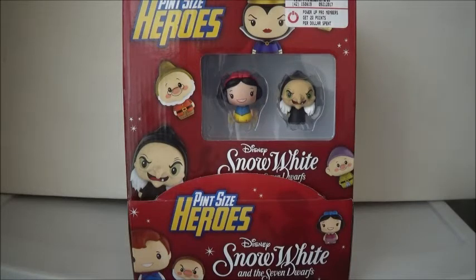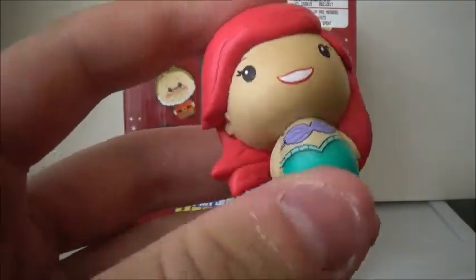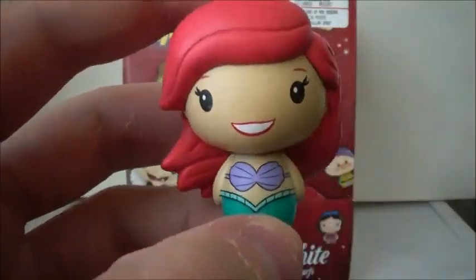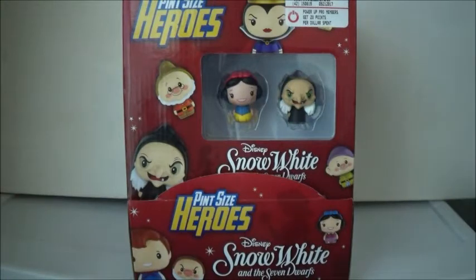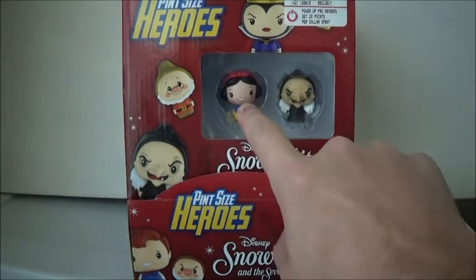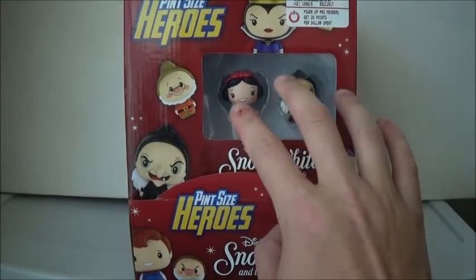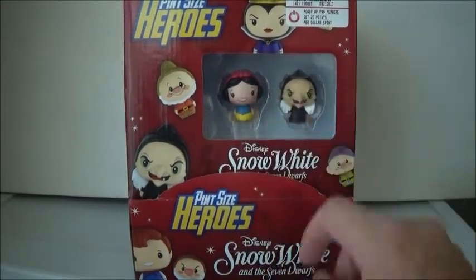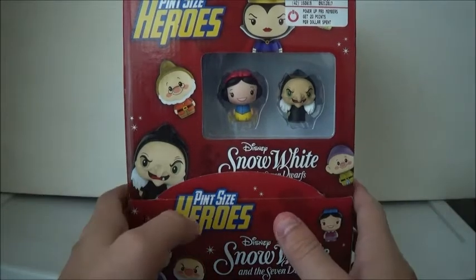If you don't know what pint-sized heroes are, they are these little figures. There's many different ones. There's a Disney one just with different Disney characters, like Ariel here, and I just kind of pick and choose, or get what I get from those. But with this series I needed them all, and so we bought the whole case. As you can see, I'm already guaranteed Snow White and the Old Hag, so I don't have to worry about not getting those. I'm hoping we don't get doubles. Just want to show you the box really fast.